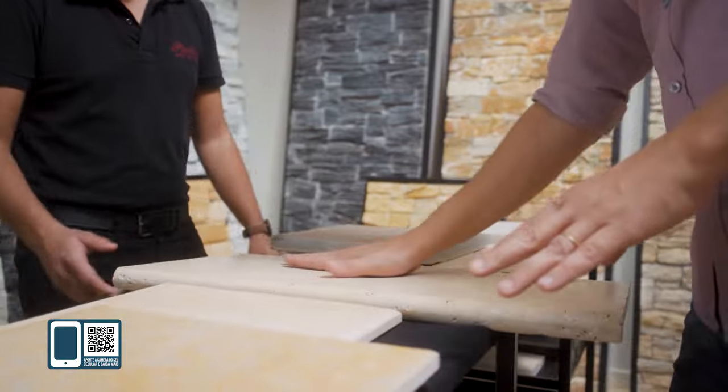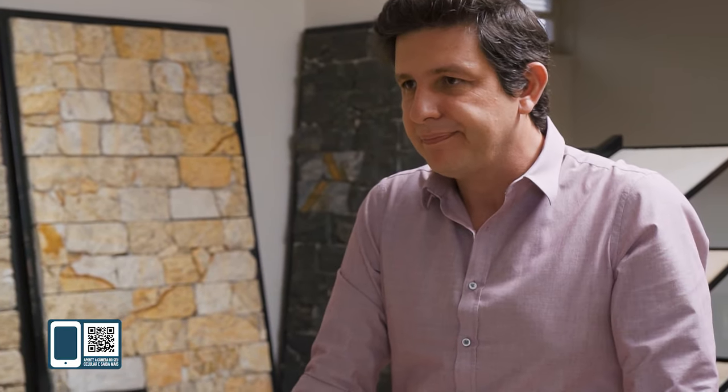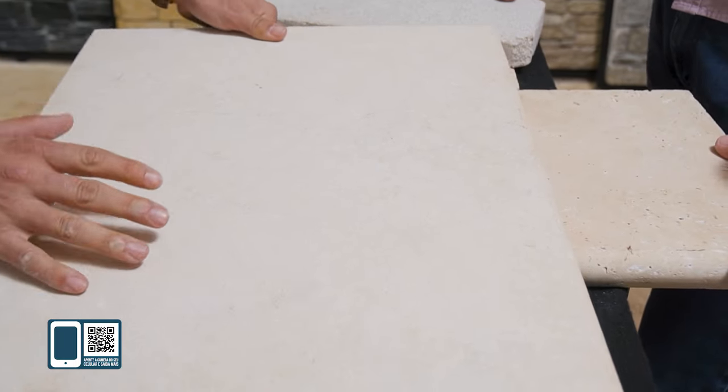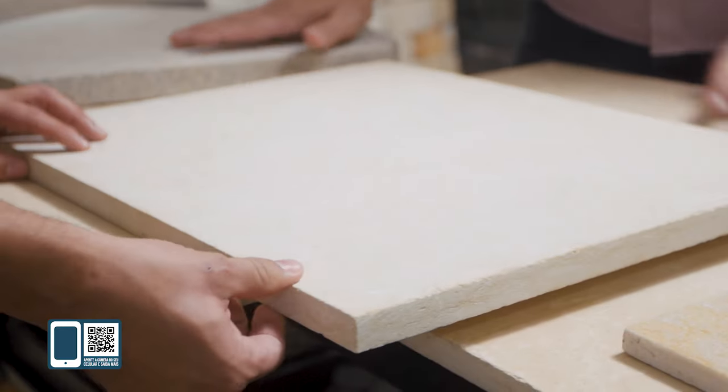Eu gostaria de alguma coisa que remetesse mais a esse momento aqui — esse brilha muito. Eu tive uma ideia, vou pegar uma pedra para você. André, olha que linda essa pedra! Ela vem nessa espessura, toda bitolada. A espessura é 1,5 cm e o tamanho é 1 por 1 metro. A finalização dela é com jato de areia, jateado. Ela tem um toque muito gostoso e a gente tem uma transição de cores — sem nenhum bege, nenhum cinza. É uma pedra antiderrapante e térmica.